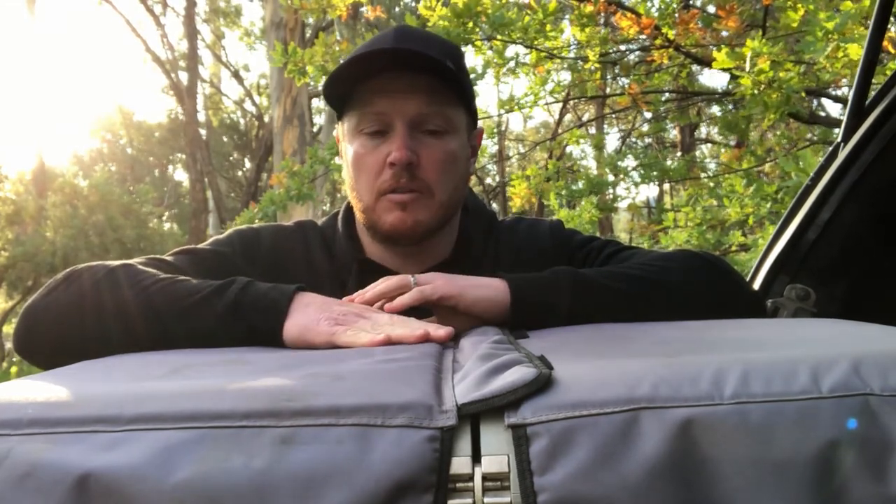I'd love to know your thoughts on this review. Even though the fridge is a couple of years old, it's still a great fridge — and by now you can probably pick one up second-hand for a lot cheaper than brand new. Do you still use the old esky and ice, or are you now using a 12-volt fridge freezer? Let me know. If you've been enjoying our content, don't forget to hit the subscribe button below.